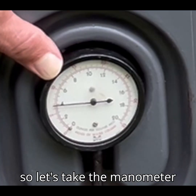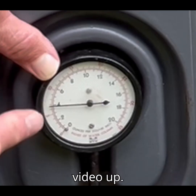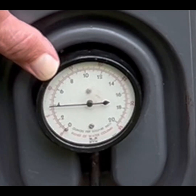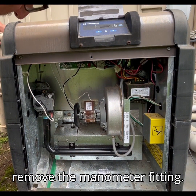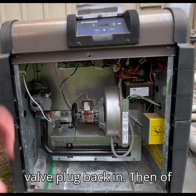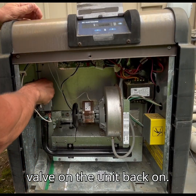So let's take the manometer off and put the plug back in the gas valve and wrap this video up. First we'll need to shut off the gas to the unit and then remove the manometer fitting. Then we'll put the gas valve plug back in, and of course we'll turn the gas valve on the unit back on.